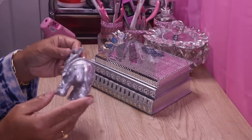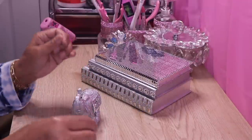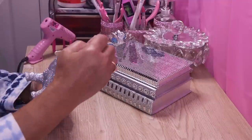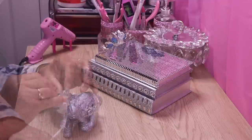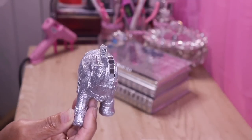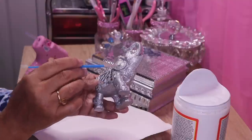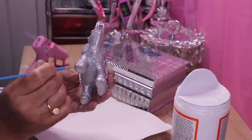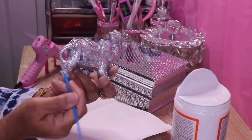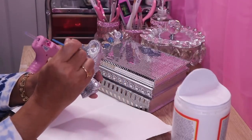This is what we have so far. Now I'm going to add some mirror tile to the trunk as well. To finish it off I'm going to accent the ears with more glitter, and maybe the toenails and the little tassels — even the tail, we'll see. I'm just going to take some Mod Podge and brush it on there.